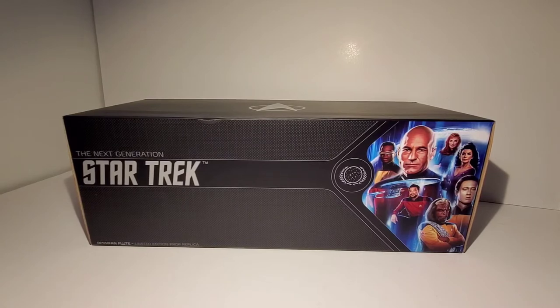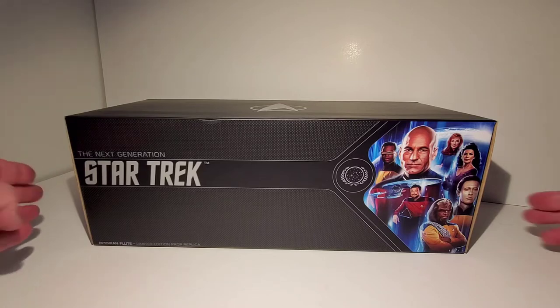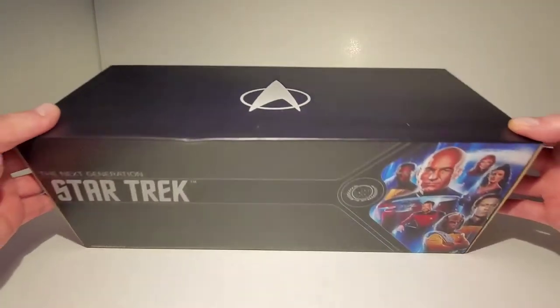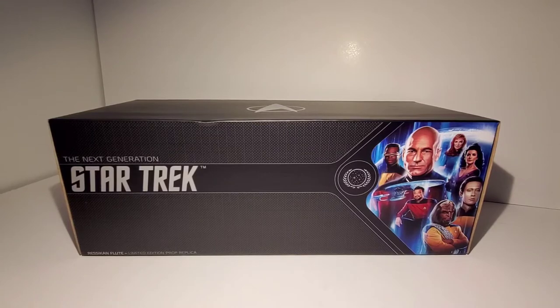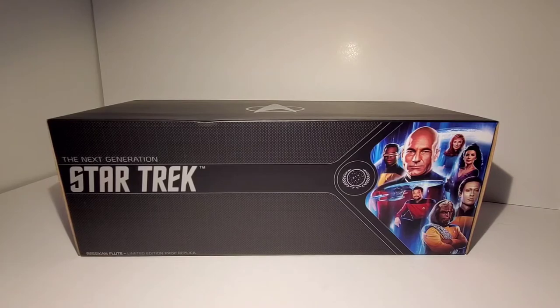This is a video that's been long in the making. I finally got this — the Factory Entertainment Star Trek: The Next Generation Ressikan flute replica. I've had this on order for probably nine months. These just came out as limited editions. The packaging is a really nice box with cast artwork, the emblem on top, and the same on the back. Let's open this up and see what's inside.